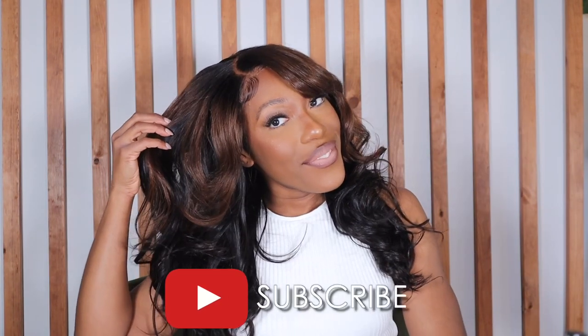Y'all know I've been into my brown. Let me find out I could do a little highlight brown. I don't know, like it's getting. Welcome to my channel. I'm going to be showing you guys how I install and style this lace closure wig from Love Me Hair. Make sure to keep watching and of course don't forget to hit that subscribe button.